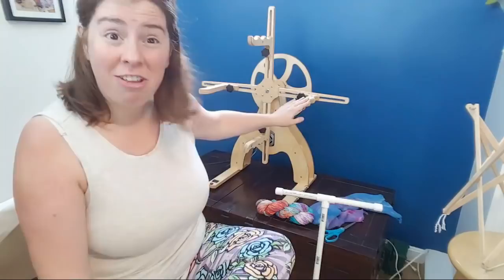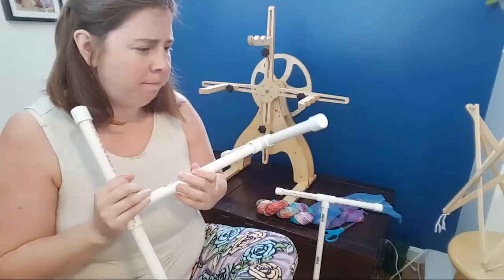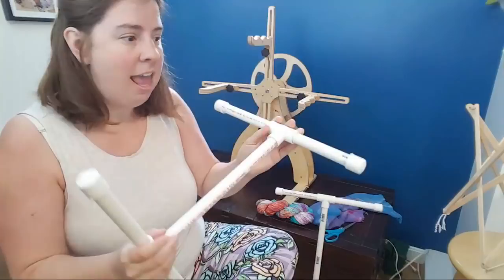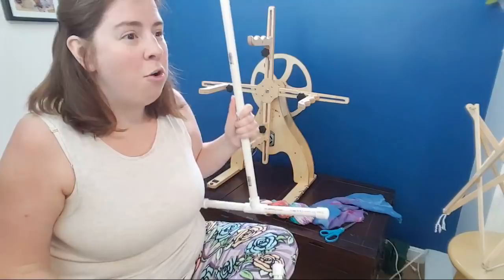I just set this up yesterday and I'm going to show you around the device and tell you a little bit about it. When I do most of my skeining at this point, I use these PVC pipe niddy noddies that I made myself — there are videos on the channel about how to make these. The total cost is about six or seven dollars for all of the pieces. The nice thing about PVC pipe is they're adjustable: I can have it in this H configuration to unravel a sock blank, or in the more traditional niddy noddy setup.